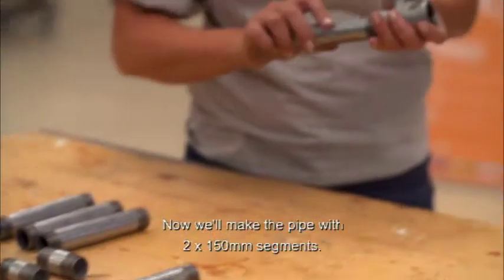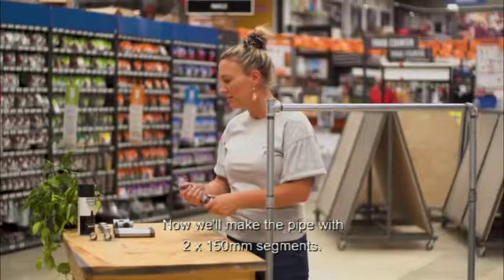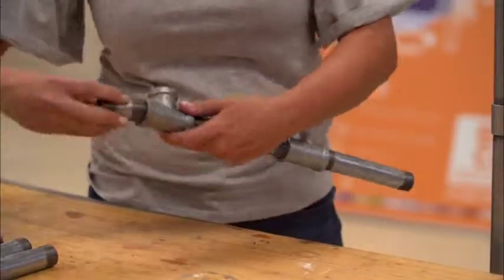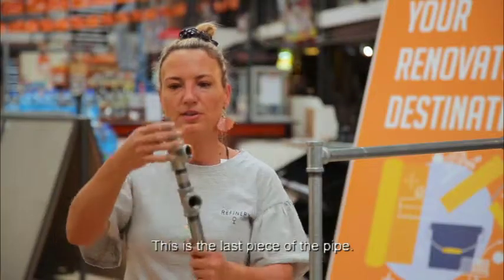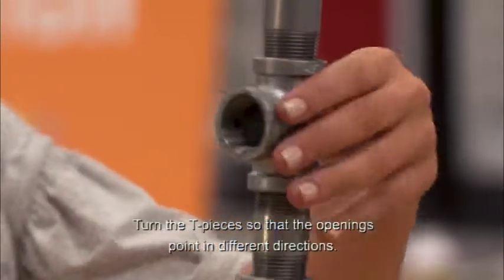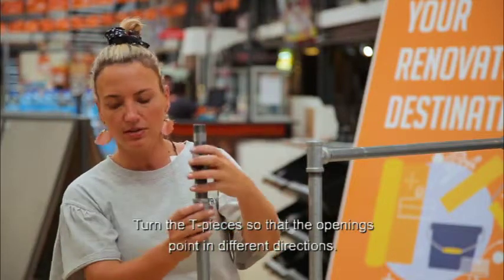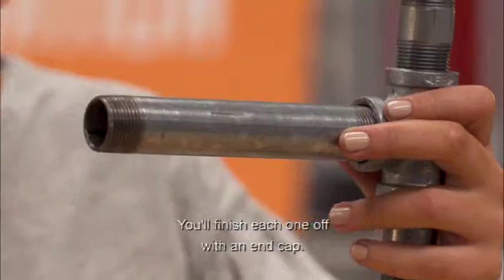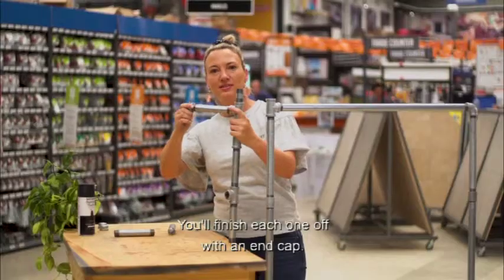We make the pipe with 250-millimeter pieces, two nibs, and three tee-pieces that we screw together. This is now the last part of the pipe. You screw the tee-pieces on the opening in different directions. This is where you drive your pipe in, where you hang your holes. And you end up with an end-piece.